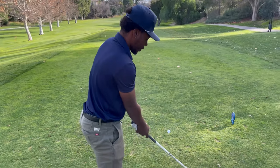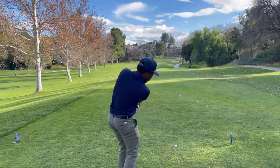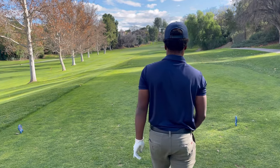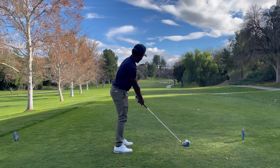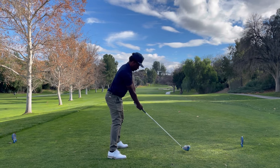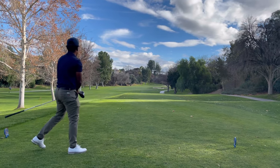Alright, so we got 386, par 4. We got Aaron — I love him playing so aggressive today, something a little different. Aaron, you about to hit a cut here? I'm actually drawing over that bunker. Draw it over the bunker — nice. Before you hit, Aaron, do you ever think about how far you want to hit it before you hit it with the driver? Yeah, I do. Like this one, I want to hit it as far as possible. Oh my God, that's perfect. Just carry that second bunker and you'll be good.